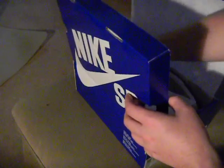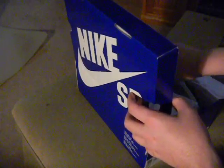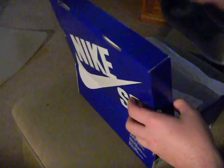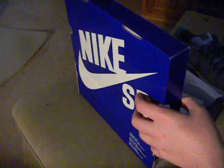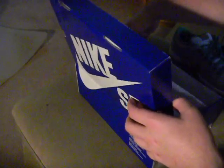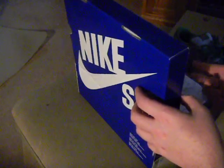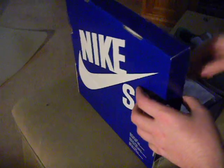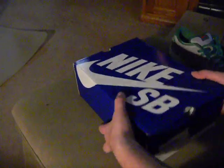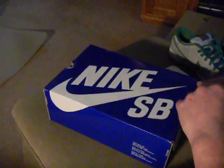This shoe is pretty sick. It's actually an ISS - for anyone not familiar with that, it means in-store only. You can't get it online.